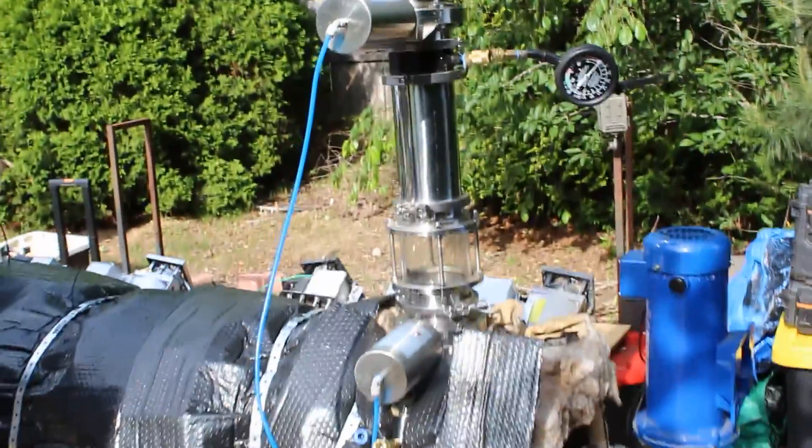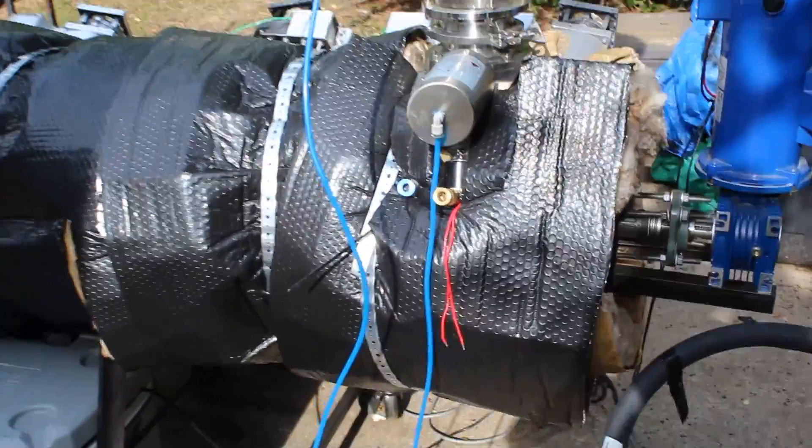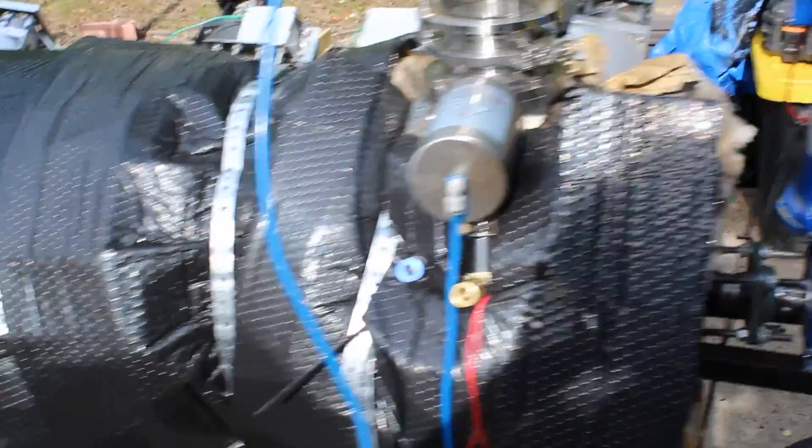The plastic enters the chamber here through this double valve pneumatic system that will allow us to load in plastic while the machine is running without leaking any type of vapors.